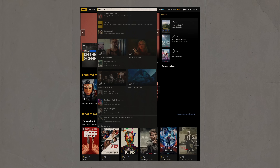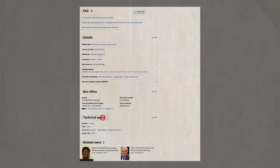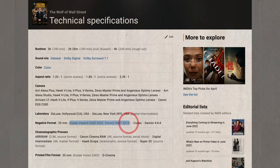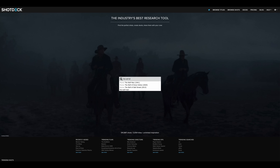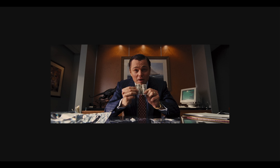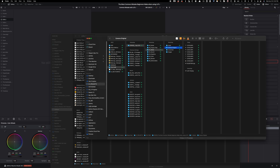Let's go to IMDB and type in Wolf of Wall Street, then search for tech specs. It used Kodak 250D and 500T film negatives and was printed on Kodak 2383. Now let's go to shotdeck.com and find a frame that best represents what we're working with. Let's download it and bring it into Resolve by dragging it into our gallery stills.